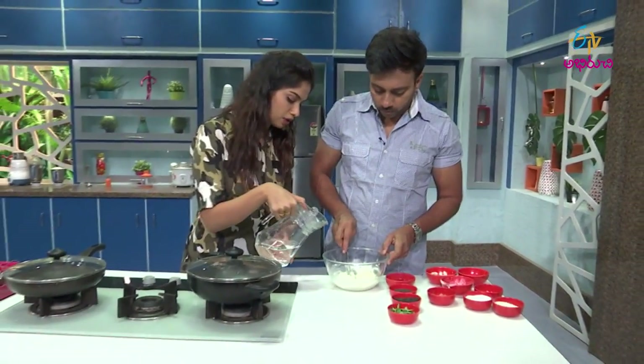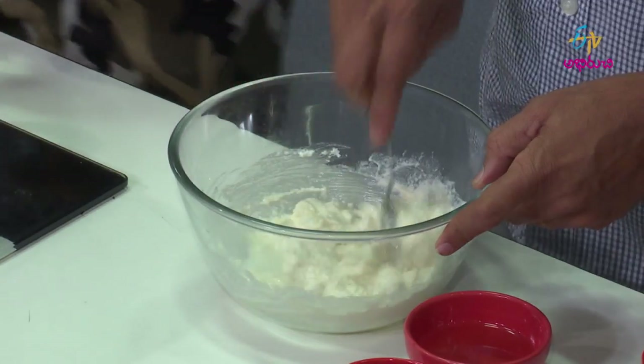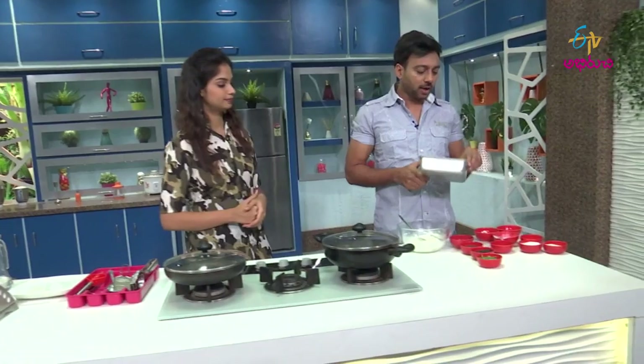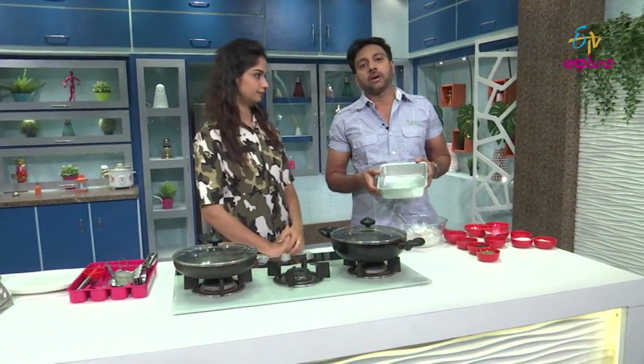I'm going to add a little idli batter. Let's prepare the dough — Dhokla is on the same basis.